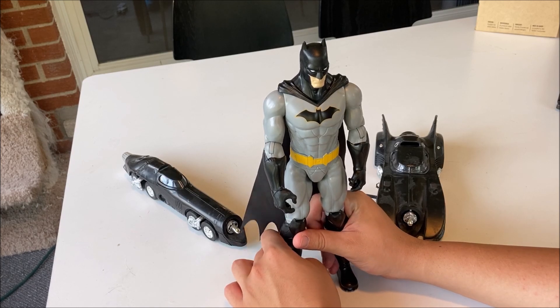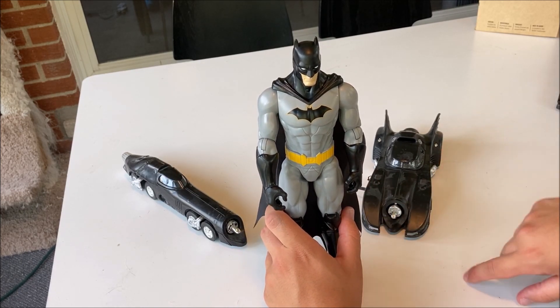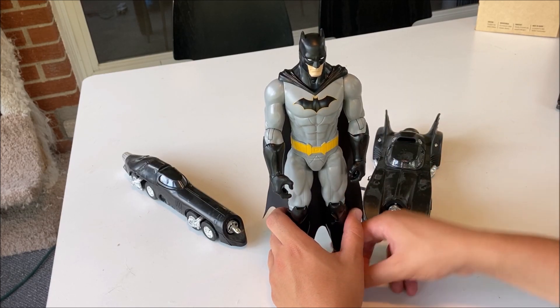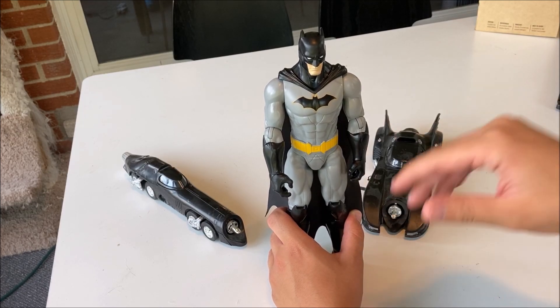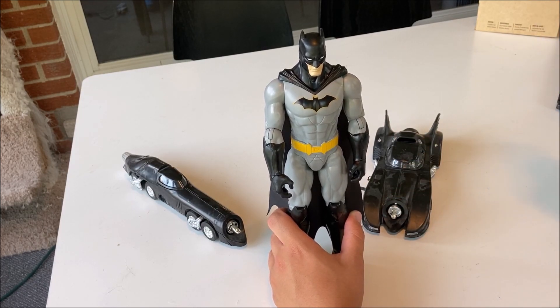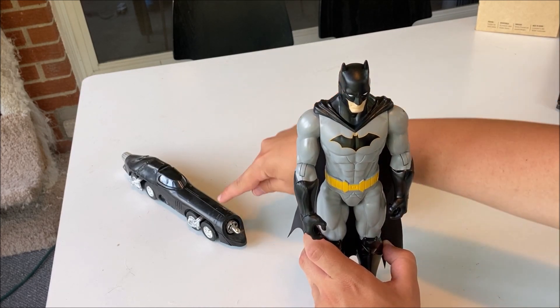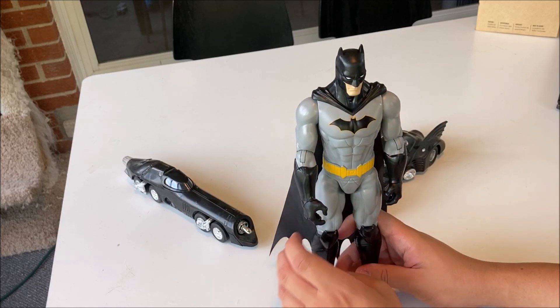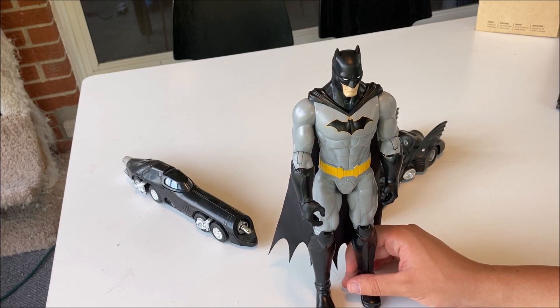I have two Batman models I included in the video because they match with Batman. I've got his Batmobile I did in 2017, and this is the Batmissile I did in 2018. I also did his Batboat, but I don't want to show it right now.